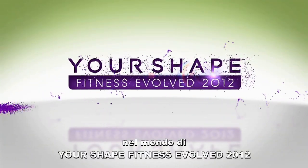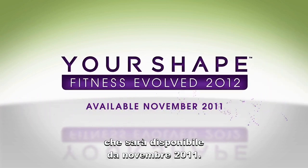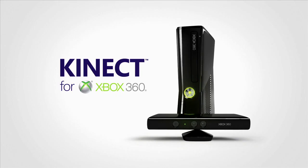Hope you enjoyed your sneak peek into the world of Your Shape Fitness Evolved 2012. Out in November 2011, only on Kinect for Xbox 360.